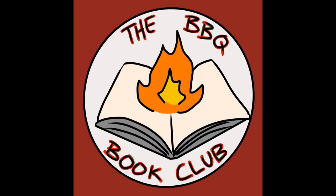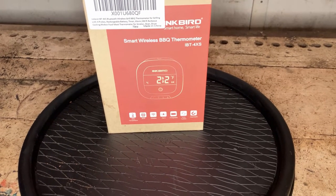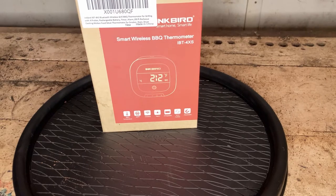My name is Jeff. Welcome to the Barbecue Book Club. Today we will be talking about the Inkbird Smart Wireless Barbecue Thermometer, model IBT-4XS.